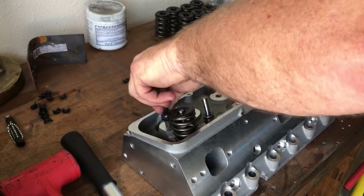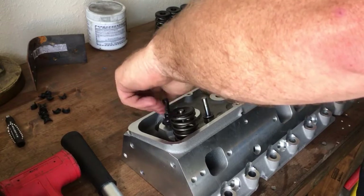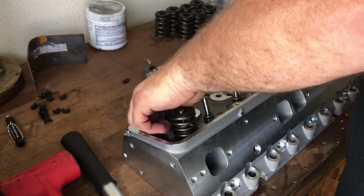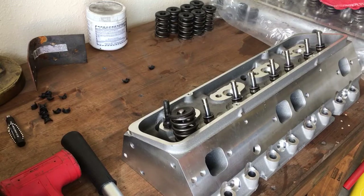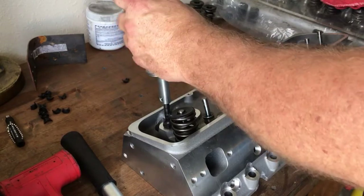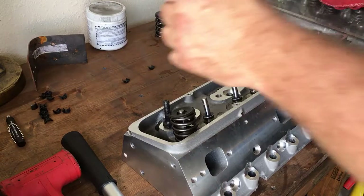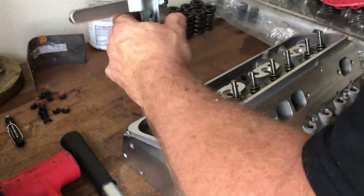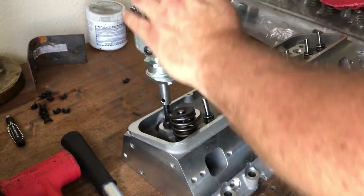Those c-clamp style compressors just suck — I don't ever want to use one again. Now if you've got one of those big machine-shop-style pneumatic ones, more power to you because those things rock. But when you're on a budget and you can't afford to run out and buy one of those pneumatic jobbers, then this screwing stud setup is by far the better option.